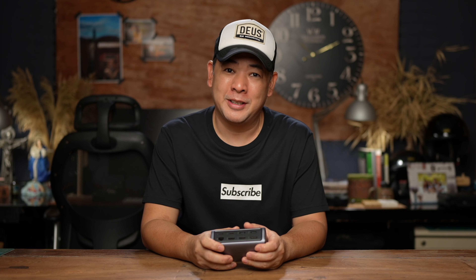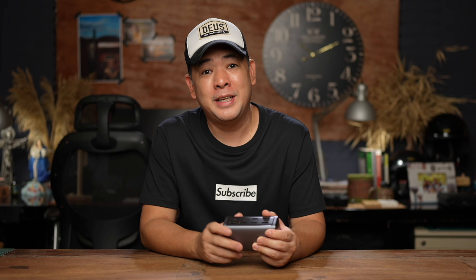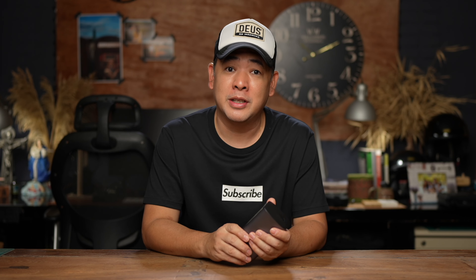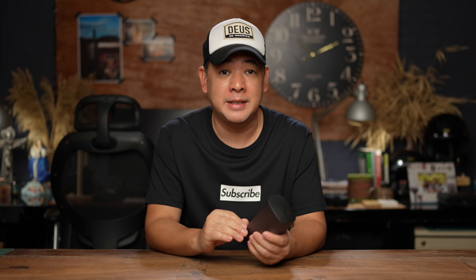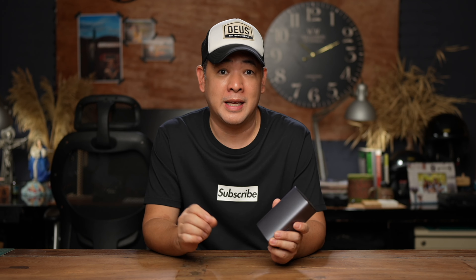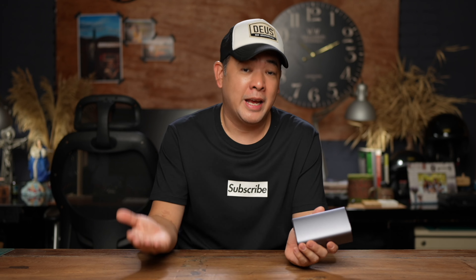Hi everyone, this is Jiggy, a portrait and wedding photographer from the Philippines, and welcome to the channel. So today's video is a very, very simple video. It's going to be a quick one. It's not really photography related. But I just wanted to share with you one specific product that I've been using behind the scenes that made my workflow so efficient. And the best thing about it, the company that makes this product actually reached out and said that they will be offering 20% discount to my subscribers, and I decided to just make content for it.